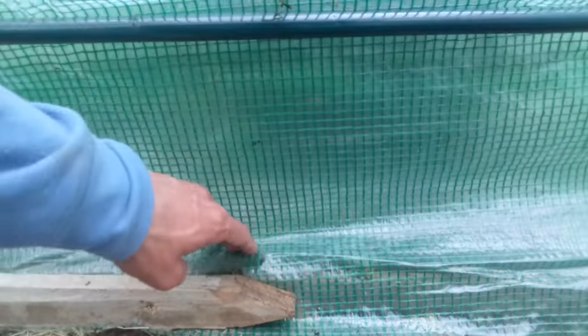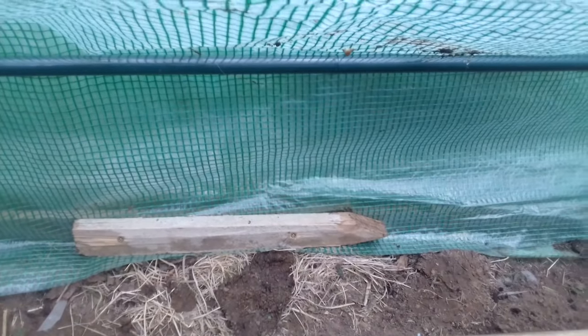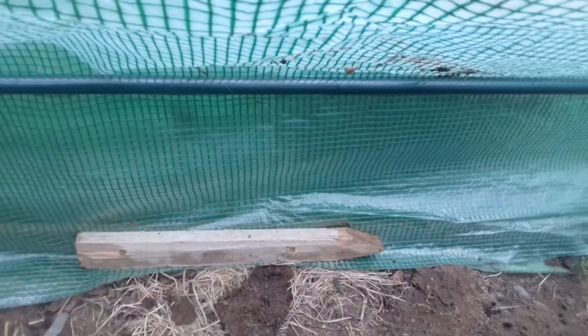So you can see I've got this screwed on to the polytunnel frame — the bit of wood that's holding the cover on the polytunnel. I've screwed this bit of wood into it. It doesn't have to be anything special, just so that it can't be lifted up and blown away. It's unlikely the wind is going to get in there because it's backed up against the polytunnel, but I still don't want to risk it and I've got other bits of wood. We'll go outside and I'll show you.